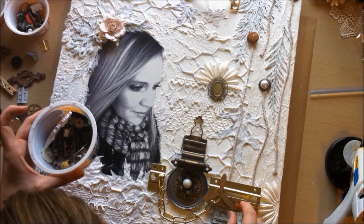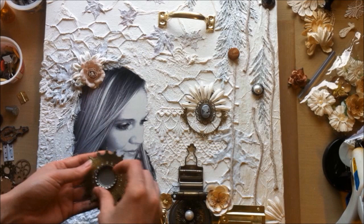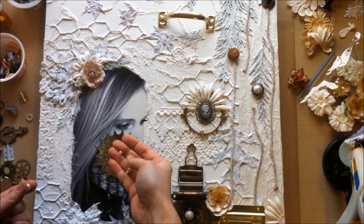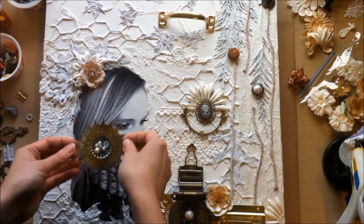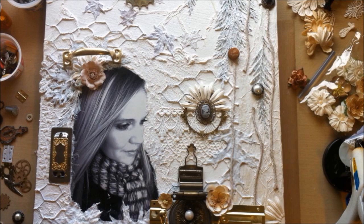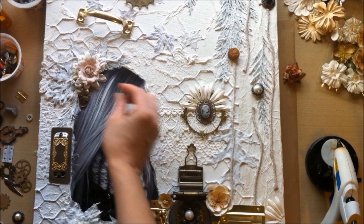I've taken a whole bunch of different pieces from my stash, all in little containers around me, and I'm just layering and placing things on there. Things get changed around quite a bit — that's the whole process. You just place things and see where you like them, and they might get moved. I've even glued things down and ripped them up afterwards. Here I added the rest of the Prima flower because I decided I liked the entire flower instead of three-quarters of it.